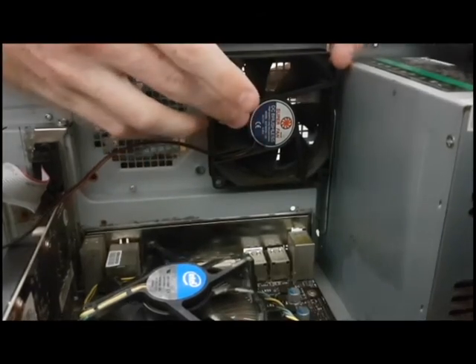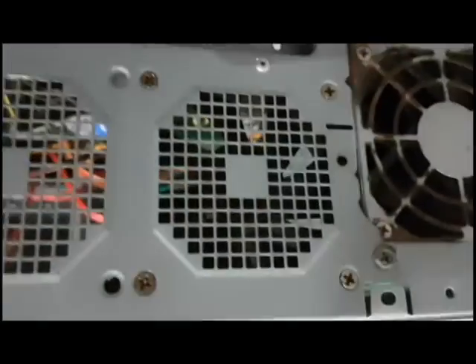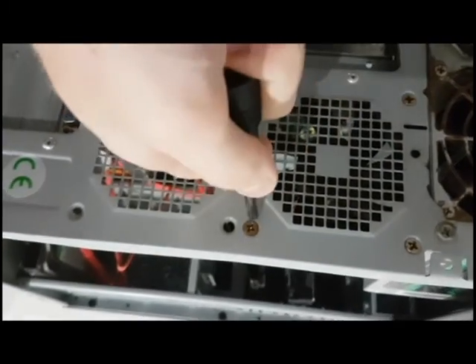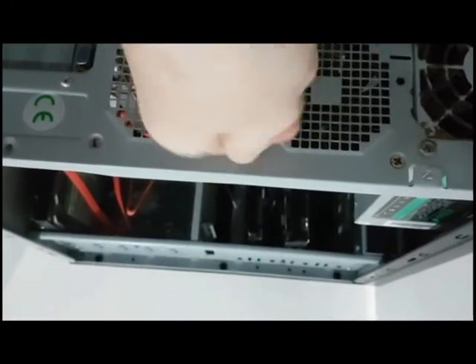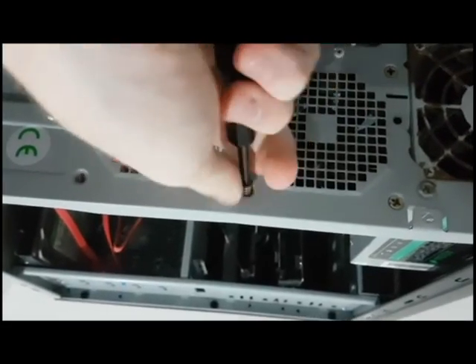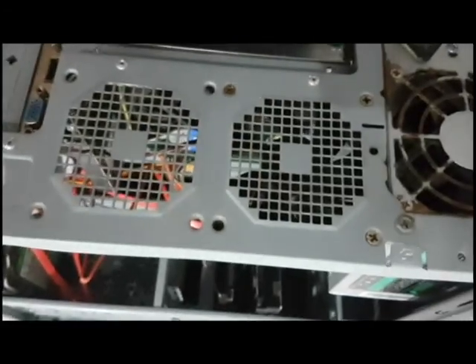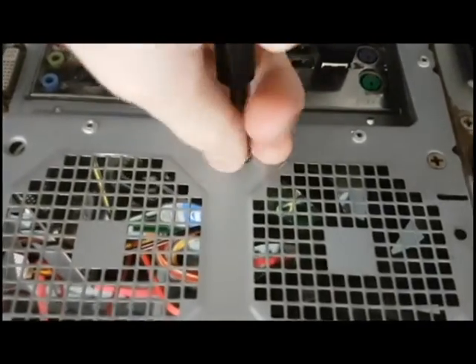Alright, so now we're going to be removing this fan. There are screws on this side — on the other side of the computer — so let's just have a look at that. You can see there are screws there; we're gonna have to take out one there, one there, one there. Let's grab the screwdriver and just unscrew these. They're quite thick screws. You should get new ones in the box, so I'm going to be replacing these old rusted ones. You don't need to worry about taking good care of these screws or losing them because you should get new ones in the package.